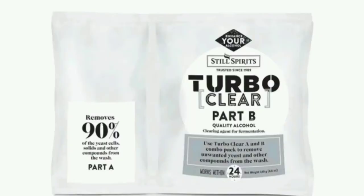The second tip to clear your wash is using TurboClear. TurboClear is the same company as Turbo Yeast. In TurboClear you have a pack with two sides — part A and part B. Follow the instructions, put one after the other, and it should help clear your rum wash.